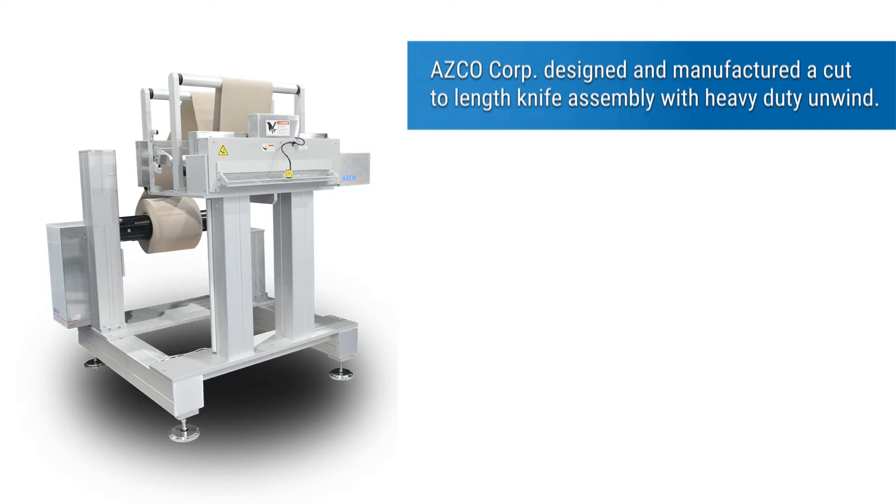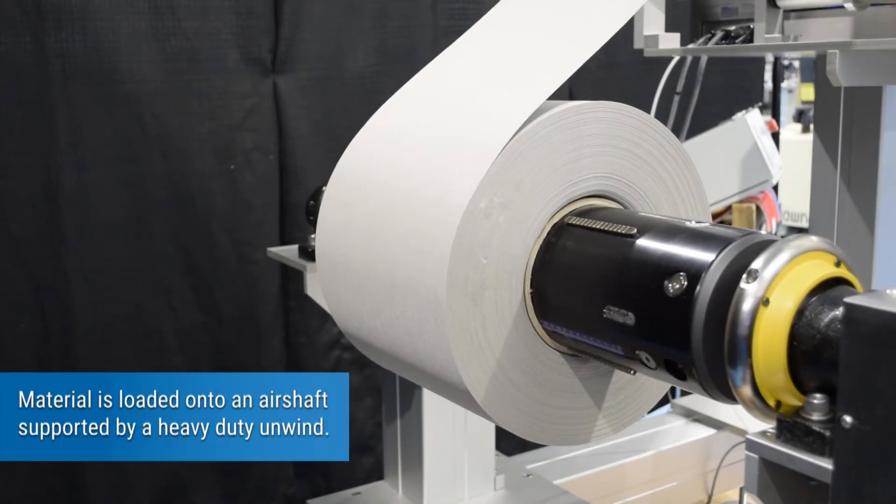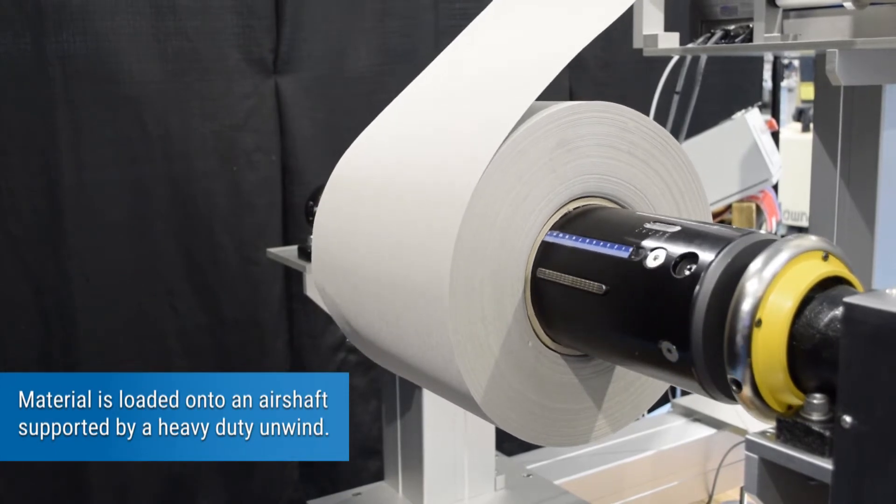Asco Corp designed and manufactured a cut-to-length knife assembly with heavy-duty unwind. Material is loaded onto an air shaft supported by the heavy-duty unwind.